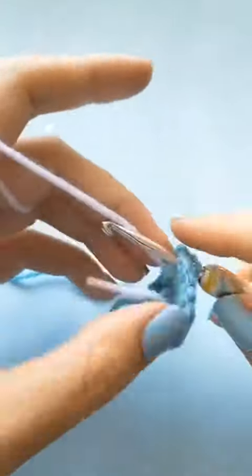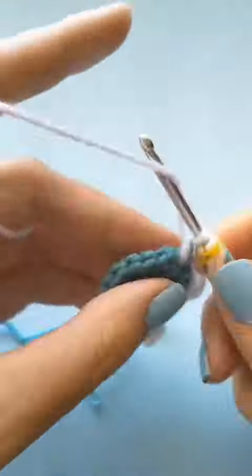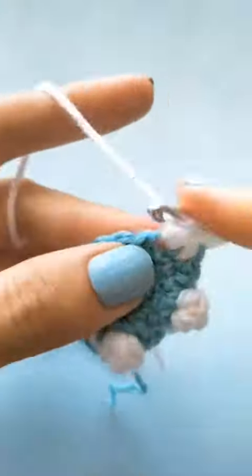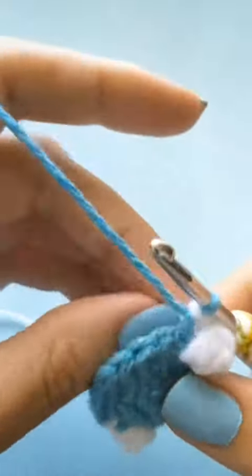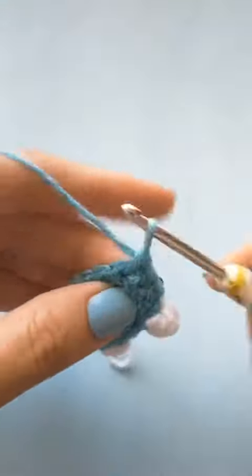Now for the third claw, you will repeat the method by switching to your secondary color, doing the puff stitch into the next stitch. Once you've done that puff stitch, you will switch back halfway through the single crochet to your main color, and then simply continue to single crochet around to finish off the round for your dino's claw.